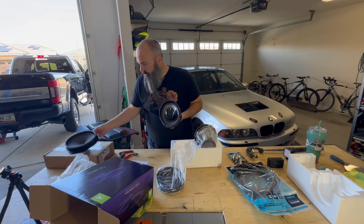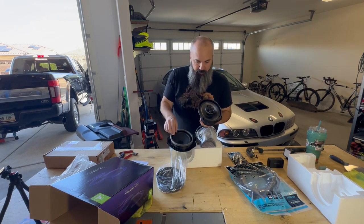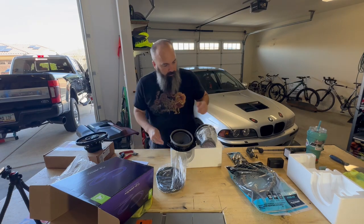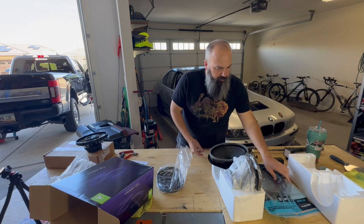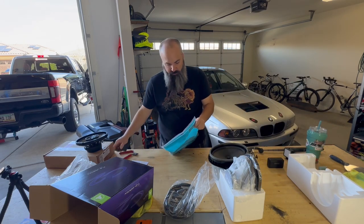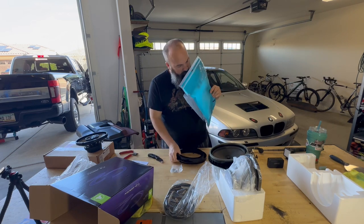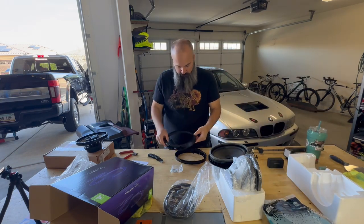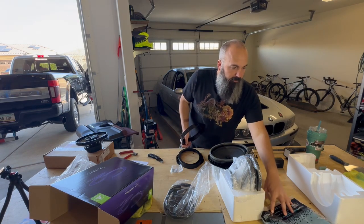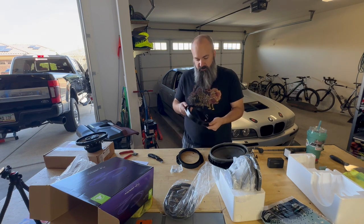We've got this extension ring — the factory speakers have foam around them to line up with the door panel. We'll see if this is going to fit on the door panel or not. According to Crutchfield it's all an easy installation when you use their trim pieces. I think I'll be using the factory screws if they all line up. This is the Metra 82-5606 — I'll put everything in the links down below.